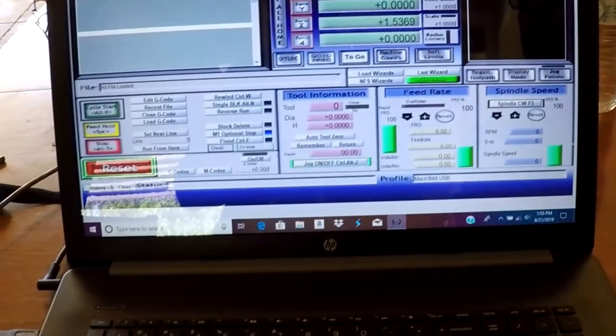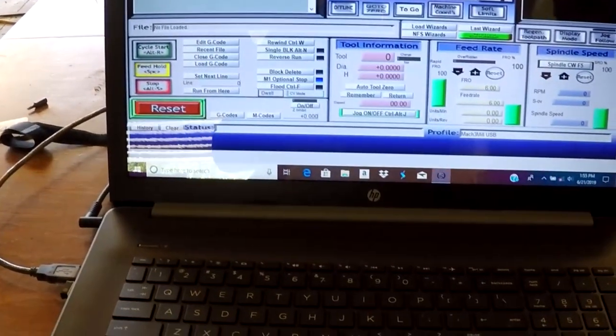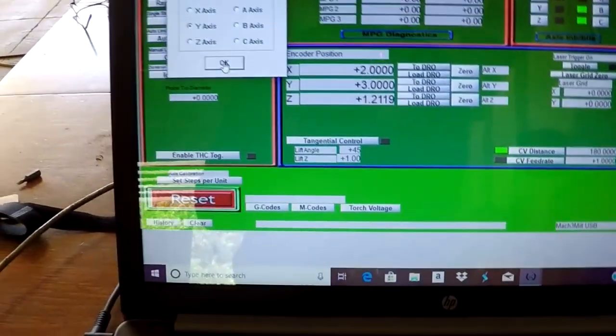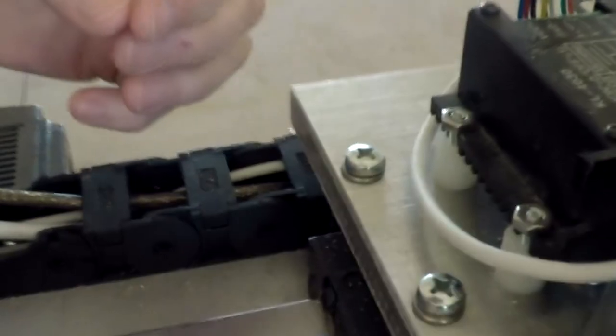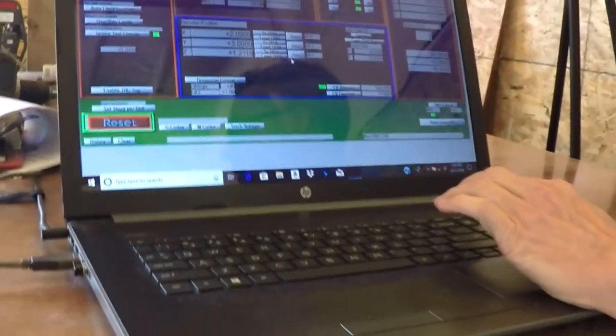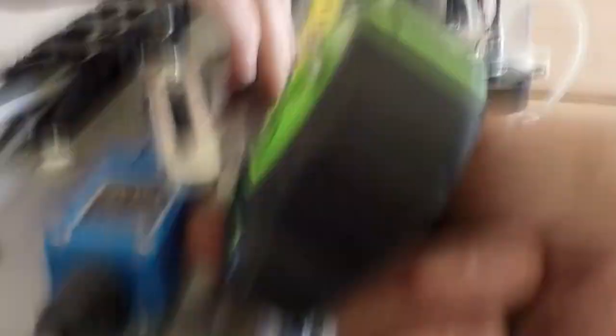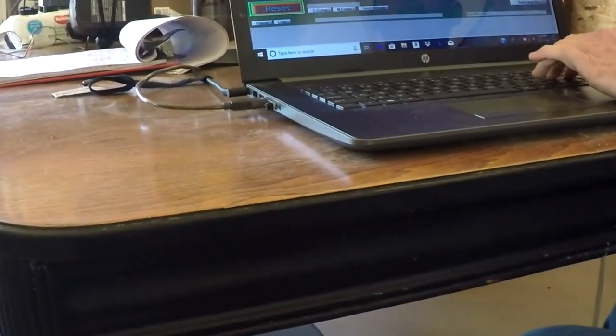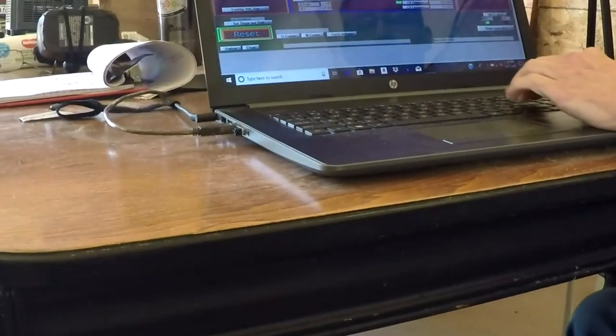Now let's calibrate the Y axis since we haven't done that yet. Let's go to settings, set steps per unit, and go to the Y axis. I'm going to put the first tape mark right where the bearing is located, and then have it move. We have eight feet, but I don't want to go all the way since we haven't calibrated it yet. Let's do 10 inches first just to make sure. The result was 11.5625 inches. The steps are set at 1434, which is very similar to the X axis, so they're all set about the same.